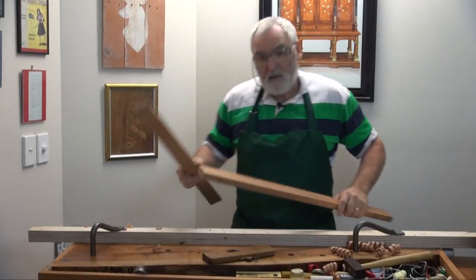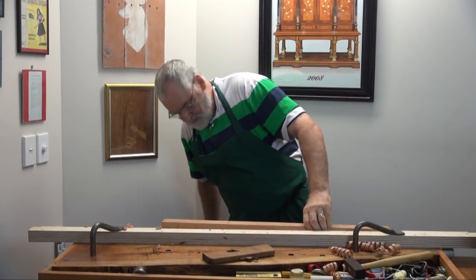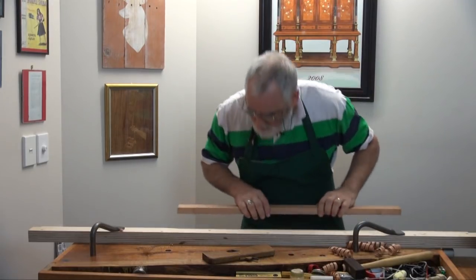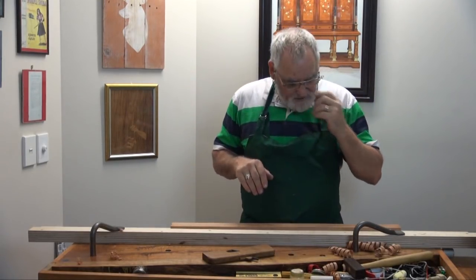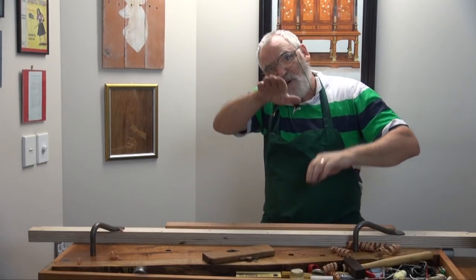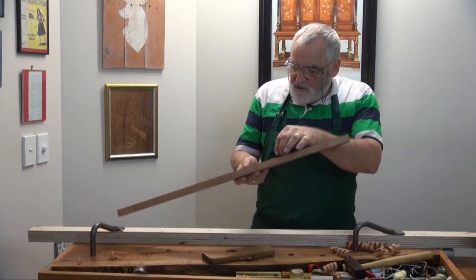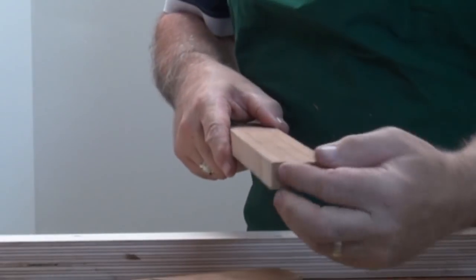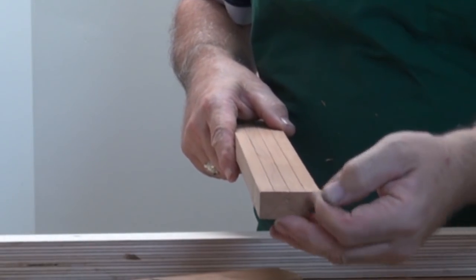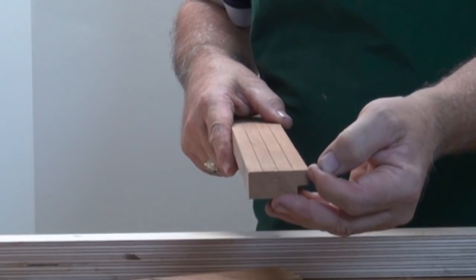There's the two rebates coming. Now we'll start to put the moulding in. What I want to do with this is have an overlapping sort of a wave formation. So I want it high at the back and then cutting away here, cutting away here, cutting away here, then I'll put a mitre right on this corner.